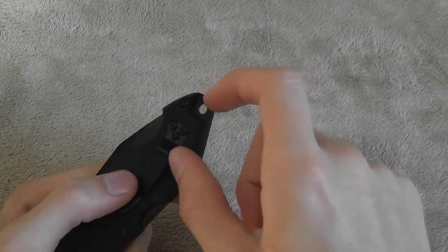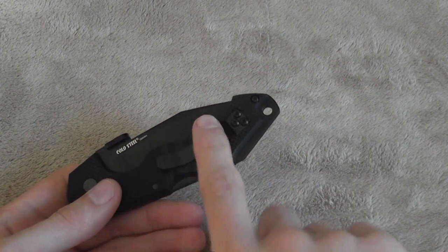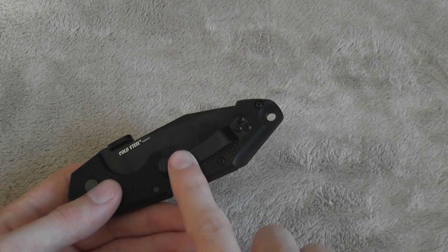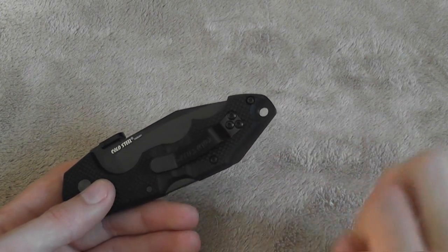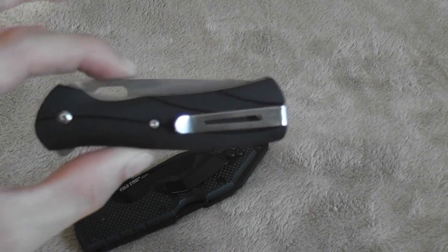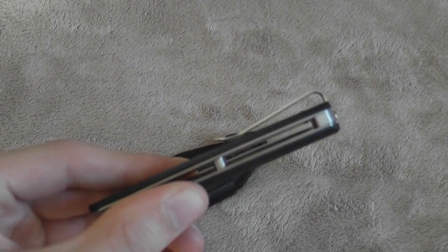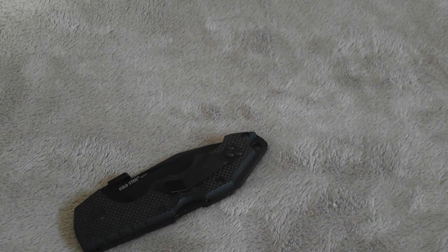It doesn't ride super deep in the pocket — there is a little bit that sticks out. Not a huge issue; the clip is very strong and you're not going to lose the knife. A little bit sticking up does make it easier to get out. Honestly, if I had the choice I'd prefer a clip more like the Buck Vantage that sits super low, but I can deal with this — it's not a big deal.